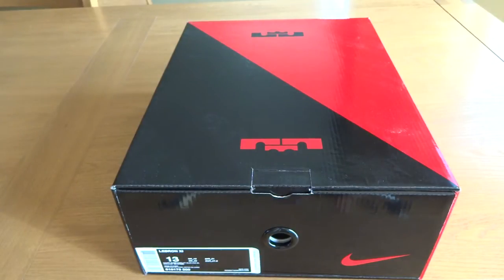Hey guys, what's up? We are back with another video and today we have another sneaker review.